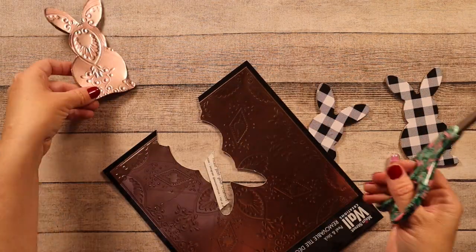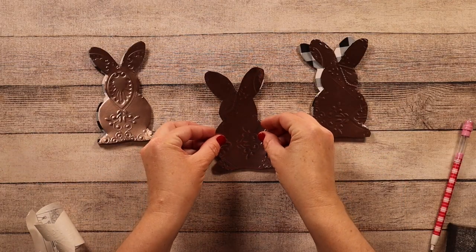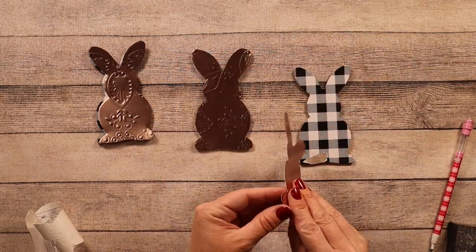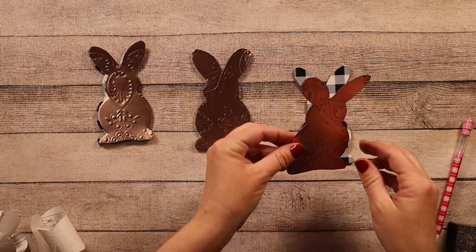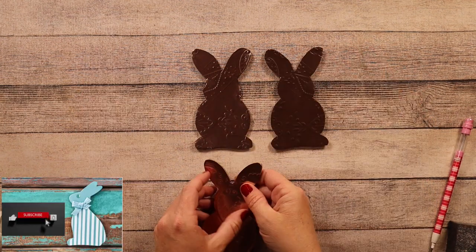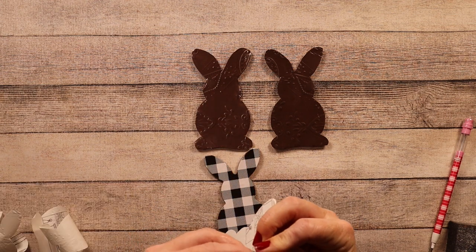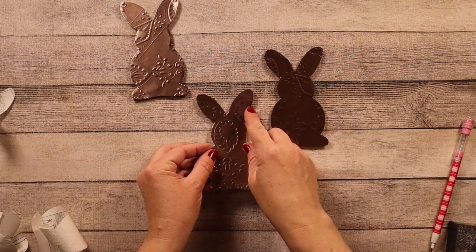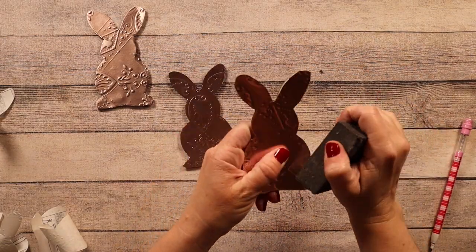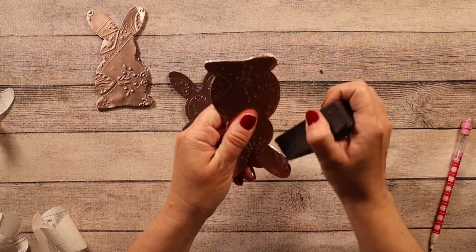My good friend Lynn from Hot Mess and Hot Glue sent these to me because I have a really hard time finding them out here in California — thank you Lynn! Once they were cut out I just attached them to the bunnies. I didn't bother taking off the paper that was on the bunnies since I was just going to cover them up anyway. Then I just sanded down the edges a little bit to make sure they were nice and smooth, just as I would do with scrapbook paper.